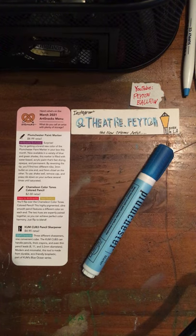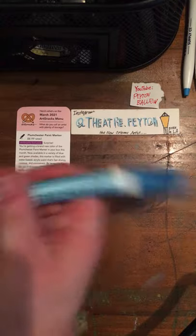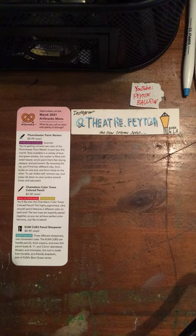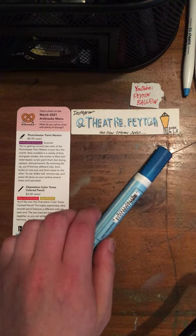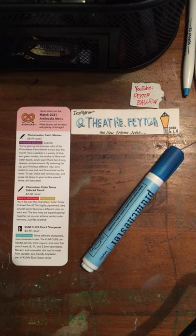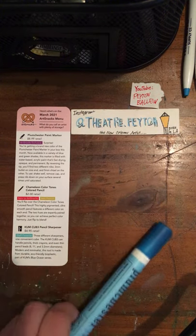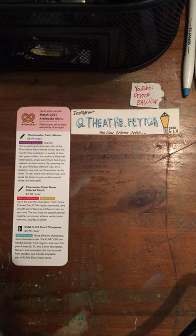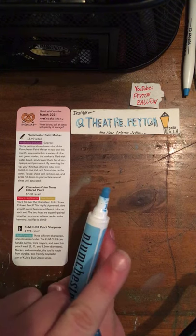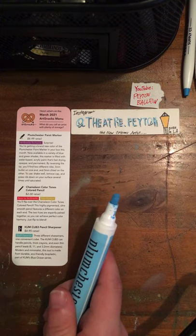To use: shake well, remove cap, and press nib down on your surface several times until saturated. You shake it like this — what I normally do is just shake these things vigorously. This is the kind of marker that you have to pump. What I do recommend is activating and pumping these on an old paint rag, which I have right over there in the corner.